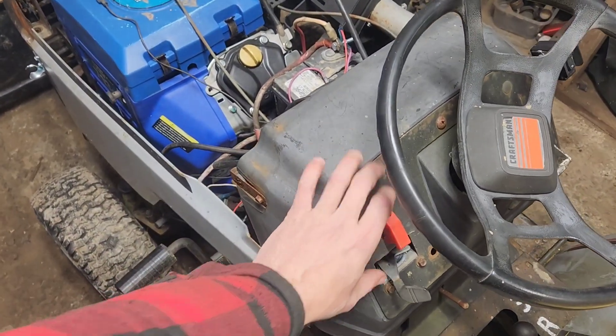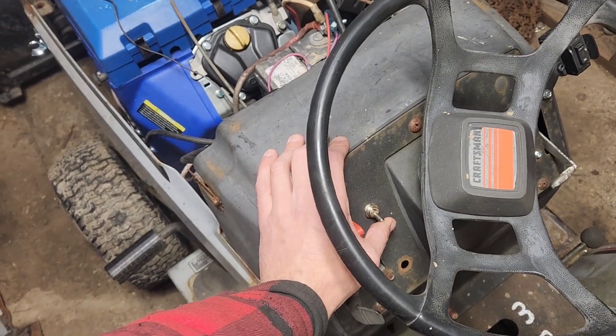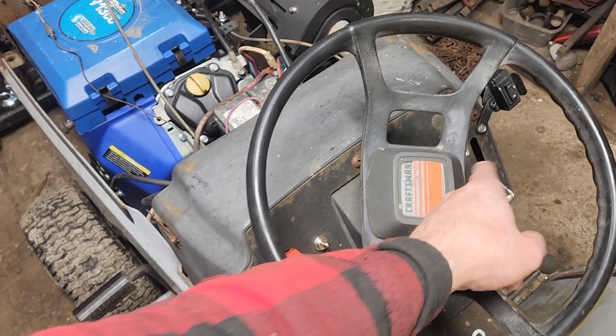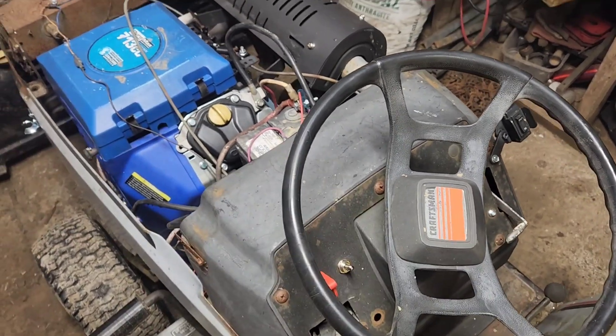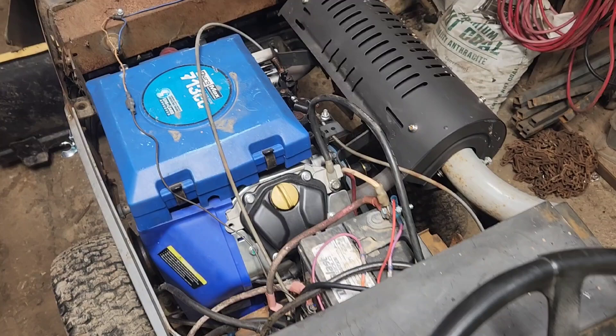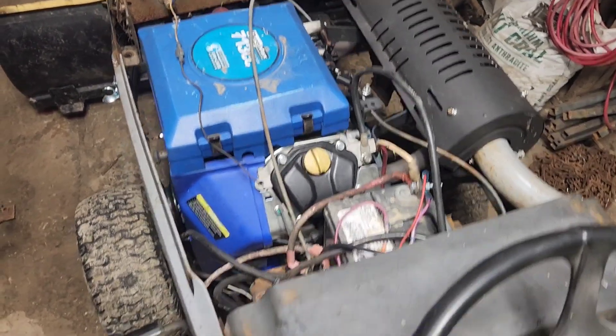We've got our kill switch here, our voltage rectifier toggle switch here, our throttle, our choke, and then down here we've got our push button start. We've got a starter issue we're replacing in another video, so we'll see how this goes.